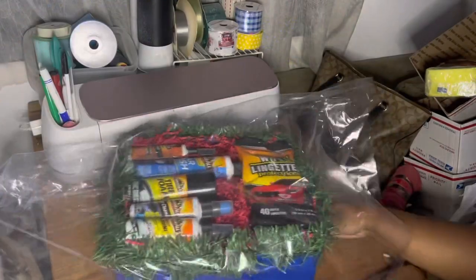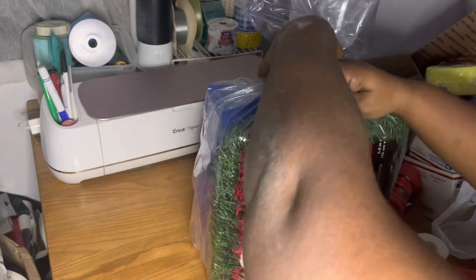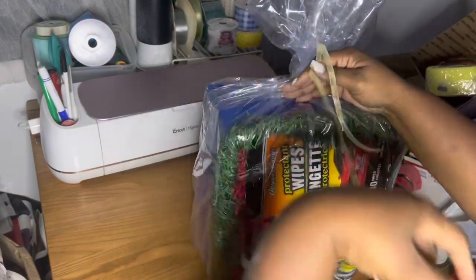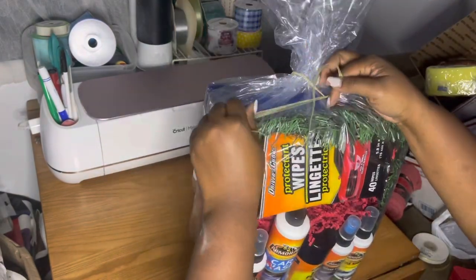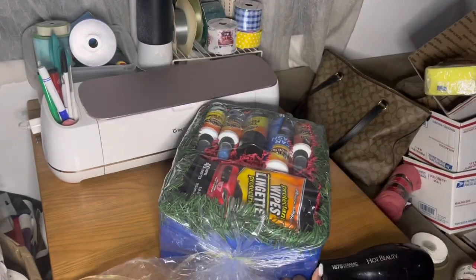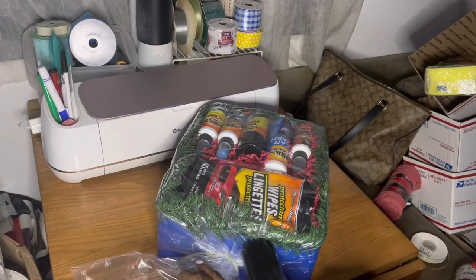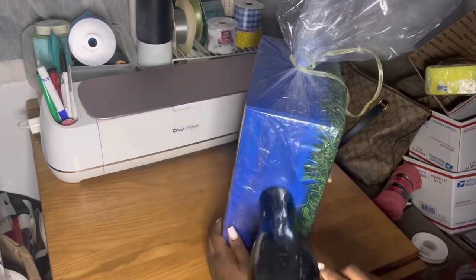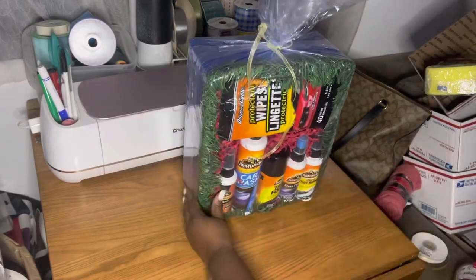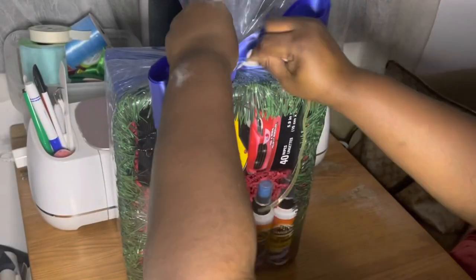I'm putting it back inside this shrink wrap bag — you can use a shrink wrap roll if you have that, but this is what I had. I'm going to tie that up at the top, shrink wrap it, make everything tight and neat. Then I'll cut off the excess shrink wrap and make a little fan.